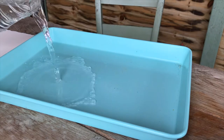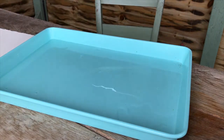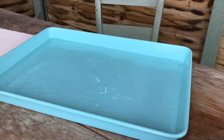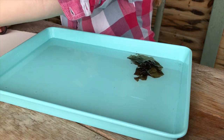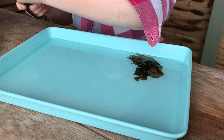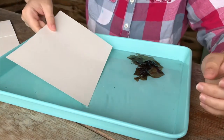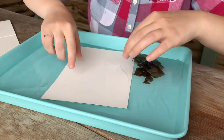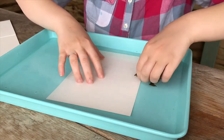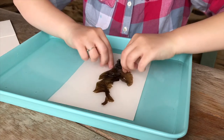Fill your tray up with fresh water — it doesn't have to be seawater — just enough to cover the watercolor paper and the seaweed with a bit of wiggle room to float things around. Once you've grabbed your first seaweed sample, cut a piece of watercolor paper to size, dip it in the water to get it nicely saturated, then delicately lift or float the seaweed over the top of the paper.